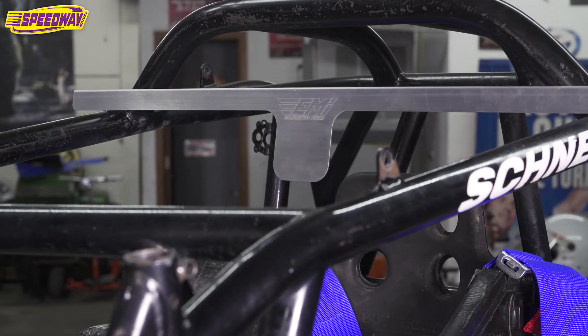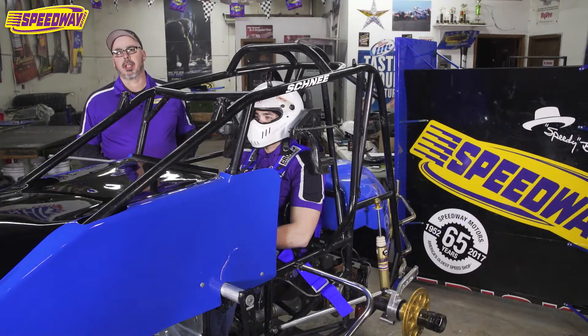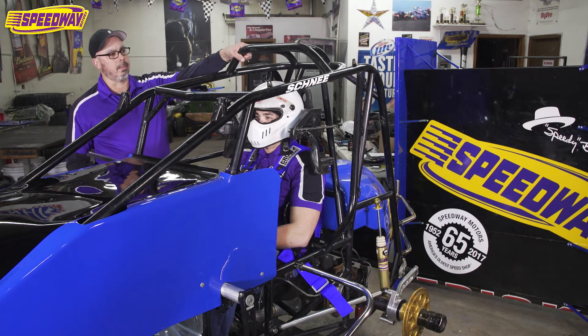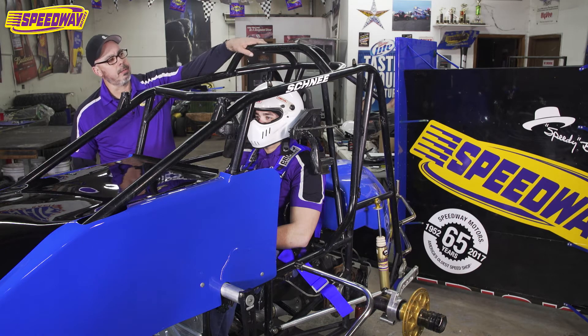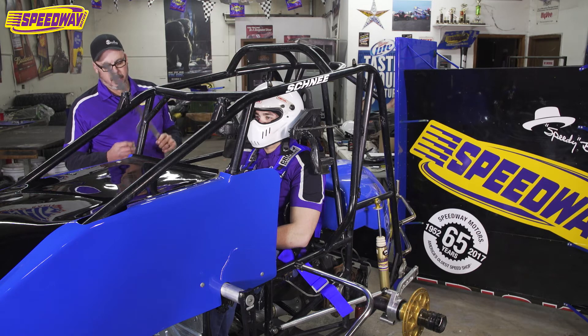EMI designed a really nice calibration tool, and I wish every track used these — hopefully that'll happen soon. As you can see, I've got a halo on here already. When I got this car I knew I didn't have enough head clearance, so I had EMI install this really nice halo. Here's our calibration tool.